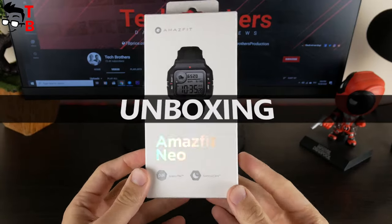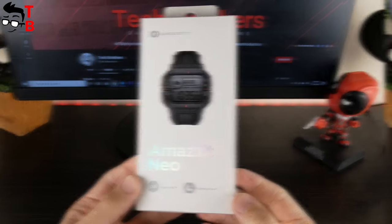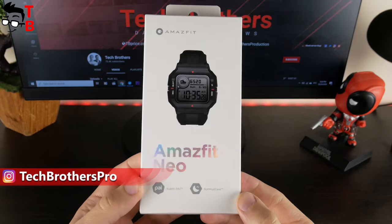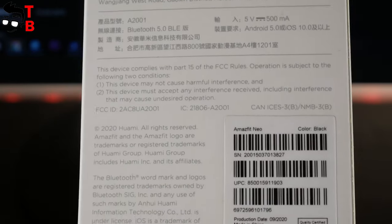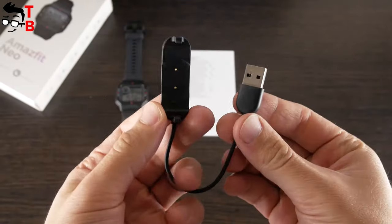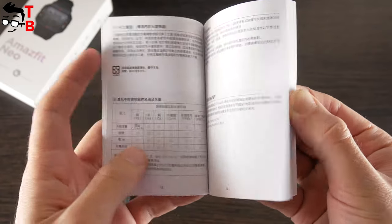The new Amazfit watch comes in this white box. We can see the image of Amazfit Neo and its two main features on the front, such as Huami PAI and Sunnus Care. We will talk about them a little later. On the back, there is a specifications list. As you can see, all inscriptions are in English, because I have a global version of the watch. After opening the box, you will find the watch itself, charging base, and a big user manual in different languages, including English.